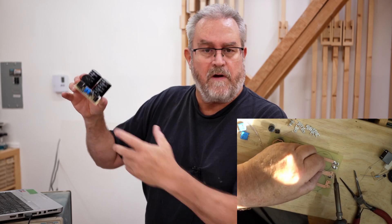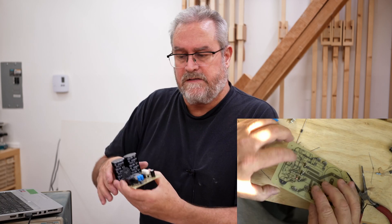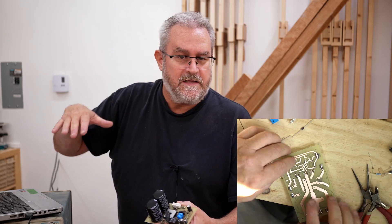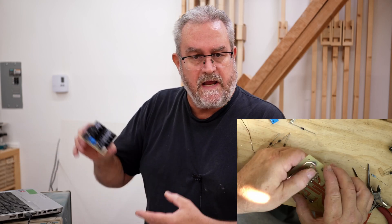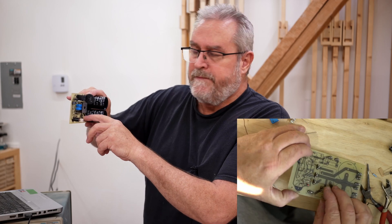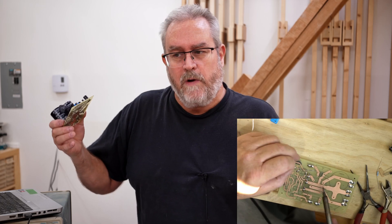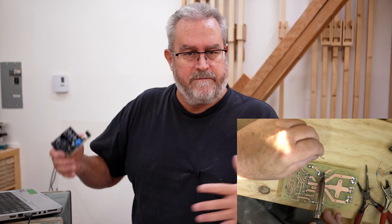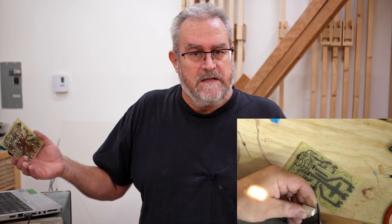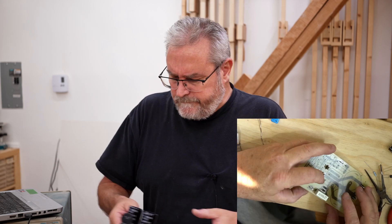That feature is a ground lift that lifts the ground of the main power supplies just slightly above the earth ground. There's a firm connection between the two through this 10-ohm resistor and these back-to-back diodes, but it isolates it in the way that it won't allow current to flow from one to the other — or at least it helps to do that. What that does is prevent hum.